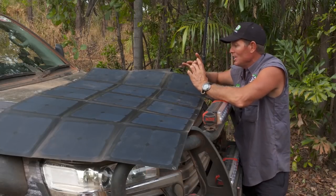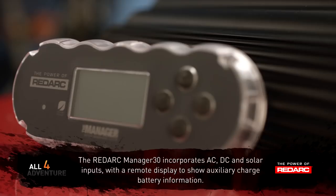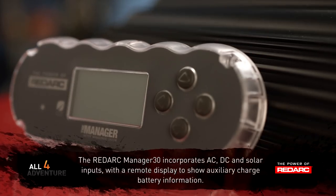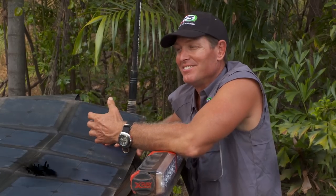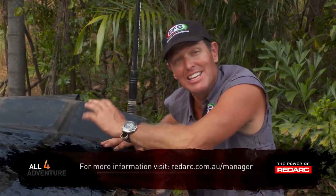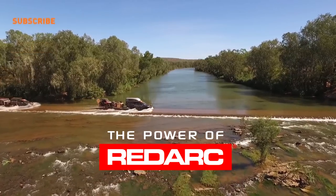The Manager 30 also has its own management display module, which means you can see exactly what's going on. It sounds a bit complicated, but it's actually not. The Manager 30 makes everything simple — it does the hard work while you get out and enjoy yourself.